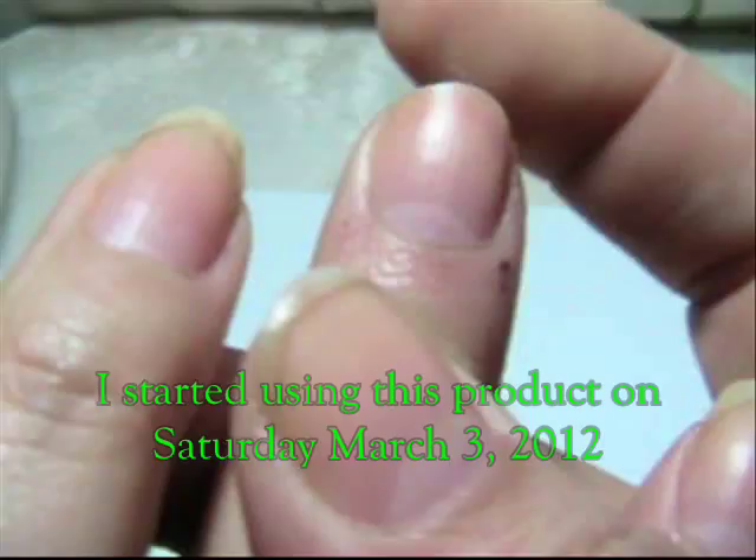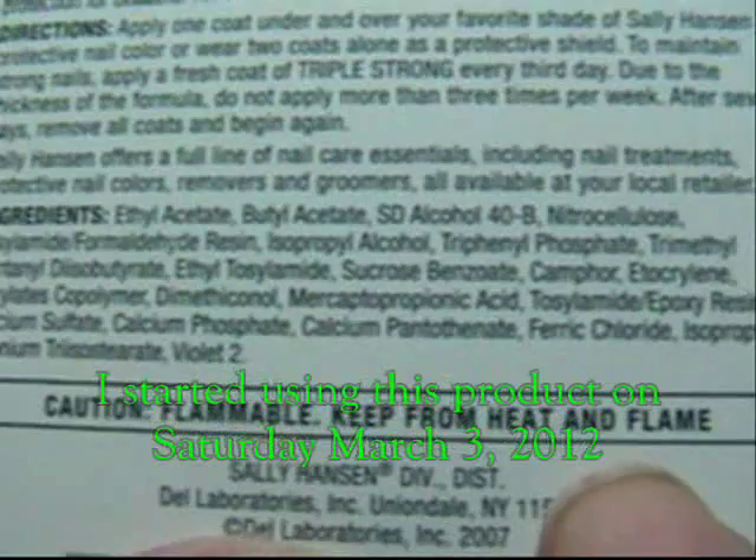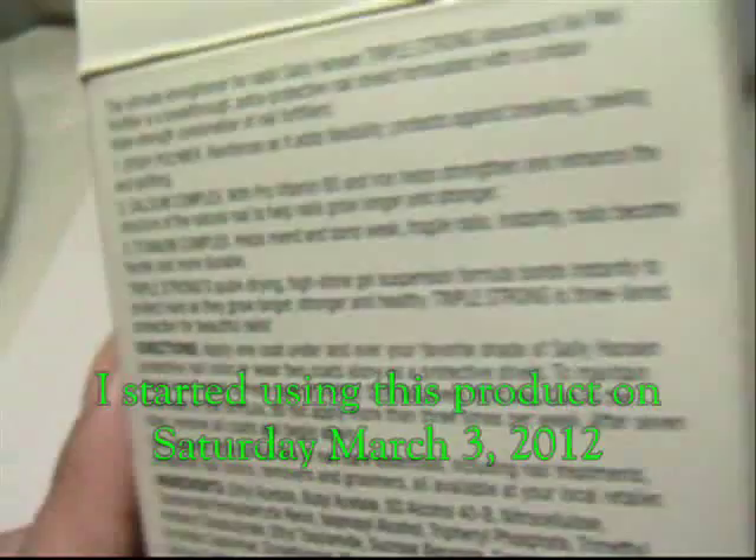This product is DBP-free, toluene-free, and free of added formaldehyde. It does have formaldehyde in it, but they just didn't add extra formaldehyde. The good thing is that this one doesn't have as many harmful chemicals in it, so we'll see.